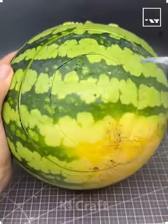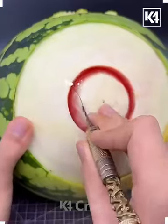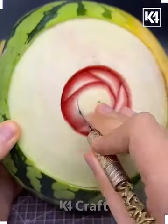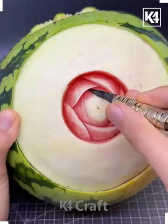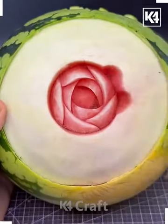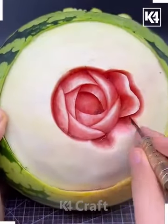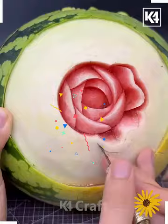In this video we're going to make beautiful designs on this watermelon. First we are going to peel the top layer. After this, take a sharp knife and we're going to make a beautiful rose flower, removing the fruit like this and making the petals.